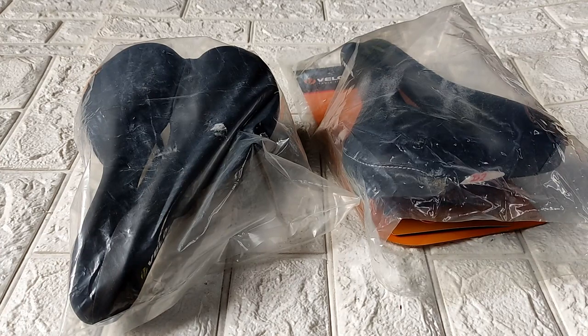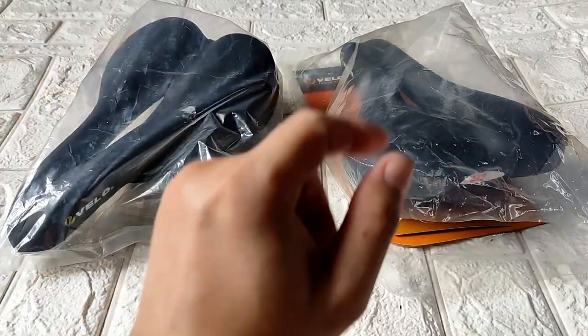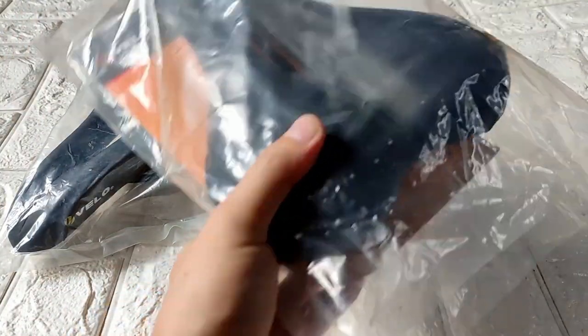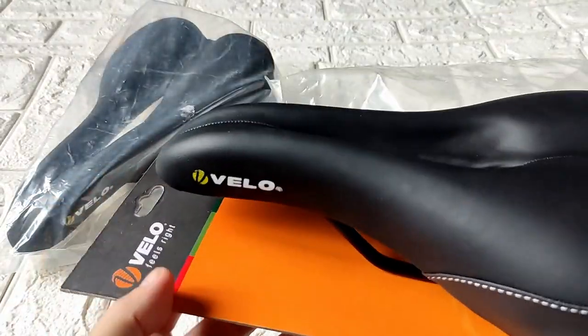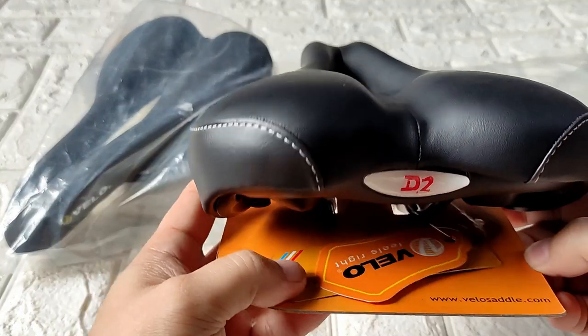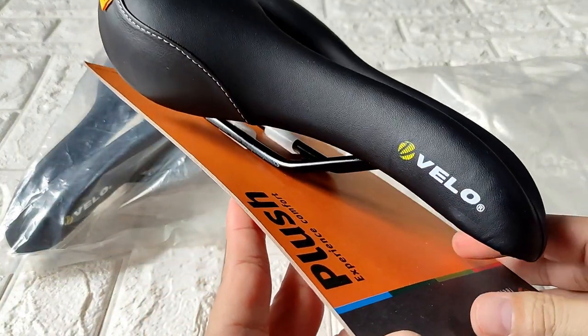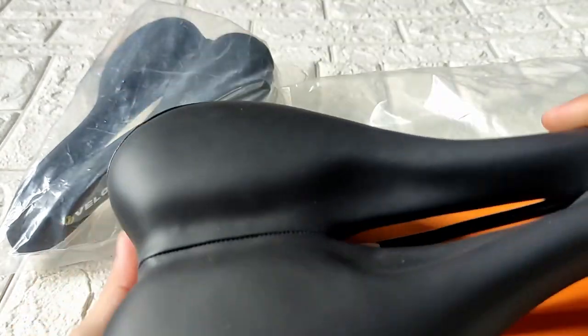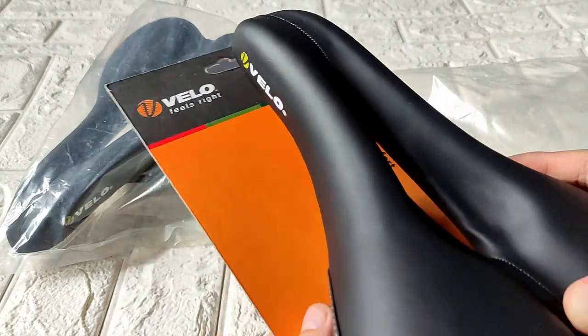We are back. Before this saddle gets wiped out — I forgot to upload this — I want to show you what I can. This is the Velo wide saddle, also called the Velo Plush or the 3147, because of the code. I've been selling this kind of saddle for more than a year now and forgot to upload this one.